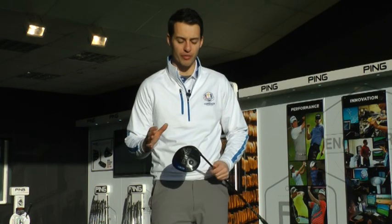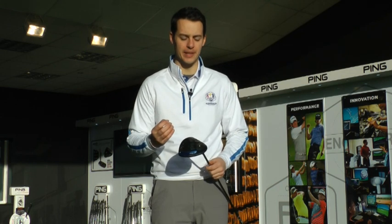Hey guys, Joel Tavern here from Today's Golfer, here to talk to you about Ping's new G30 driver. It's the LS Tech version. LS stands for Low Spin, so your better players, your faster swingers looking for a little bit less spin from your driver, which is going to help you get more distance - this is the version for you.